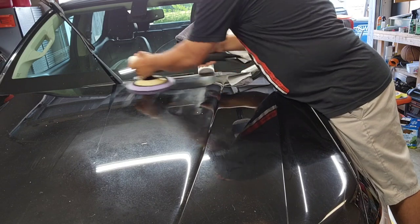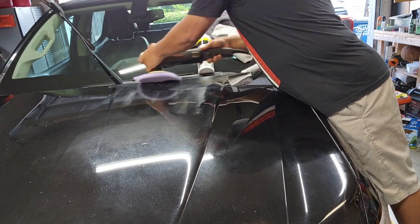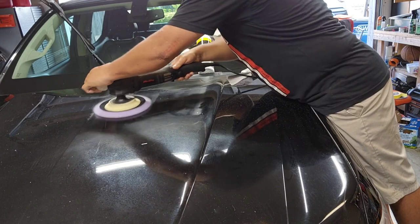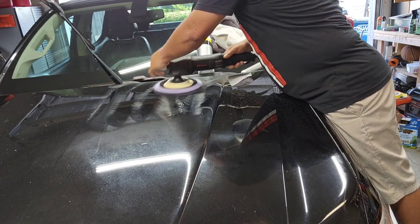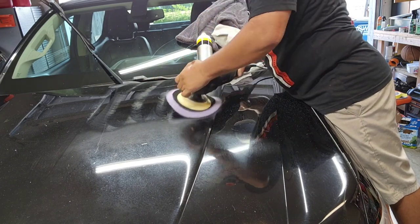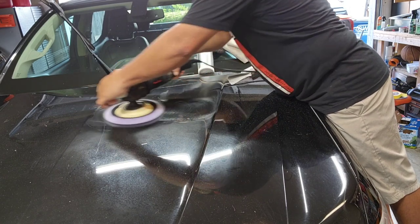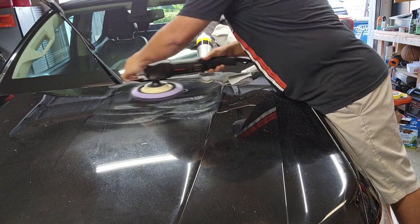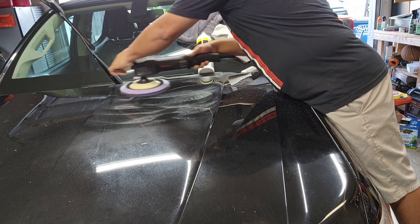For the initial step, it's very crucial because this is really what's going to set the tone for the rest of the project. I was going to use my DA, but I ended up pulling out the rotary today for this project just because of the condition of this paint. It's not in great shape. There's a lot of oxidation, there's a lot of scratches, which are worrisome. When I saw this truck the first time, it looked good — I thought this was going to be a solid project, but I didn't see beyond what was in the paint.